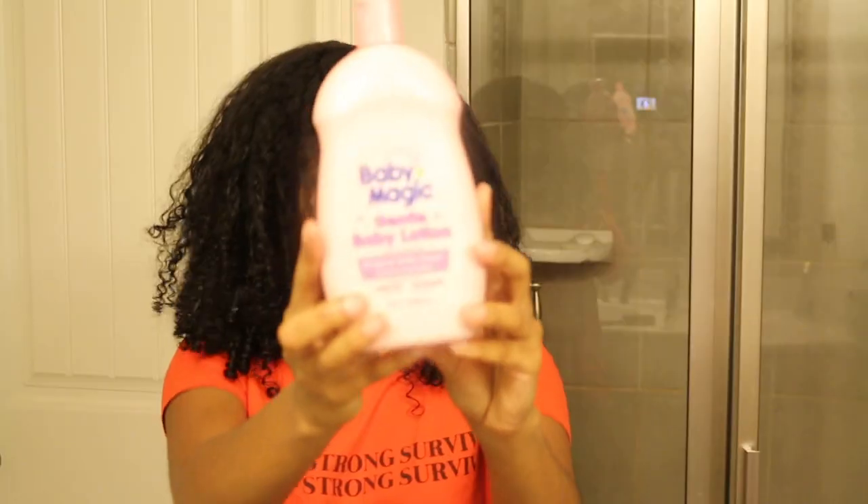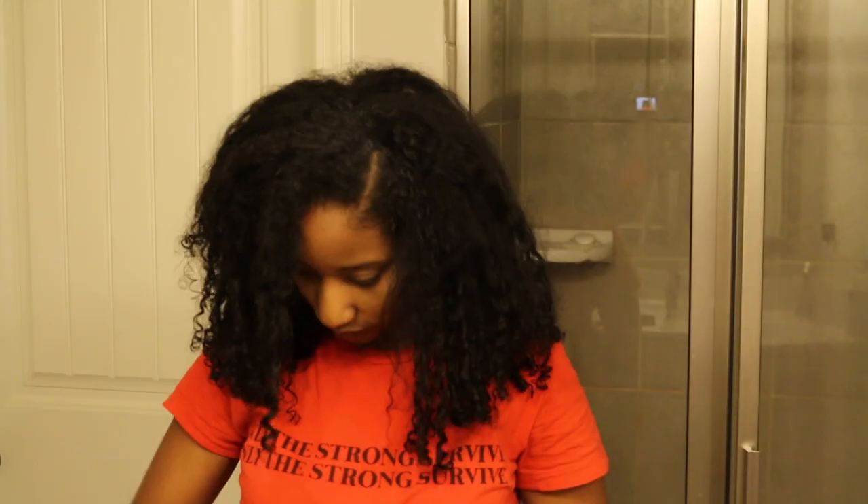I'm going to start off spraying my hair with some of this magic stuff as some of us natural girls call it — it's nothing but pure distilled water, which is what I like to use on my hair. Then I'm going to use the real magic stuff: Baby Magic baby lotion. I'm just going to take a little bit of that and get it all over my edges.